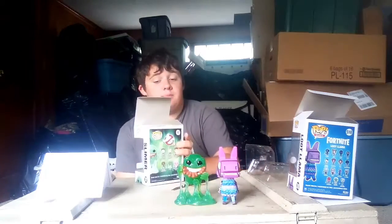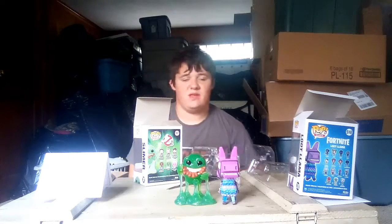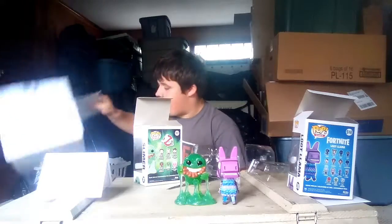This has been an episode of Pop Freak. Don't forget to subscribe, follow me on Instagram at Pop Freak YT, hit the bell, and make sure to like and share. I'm out, guys — peace!